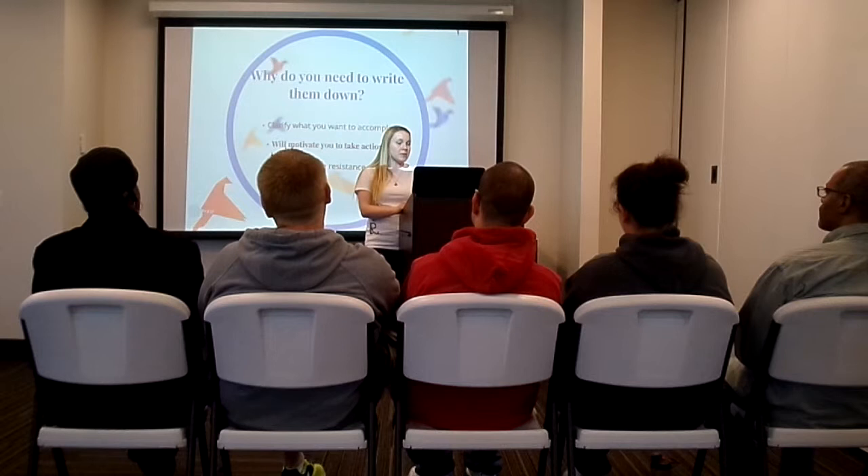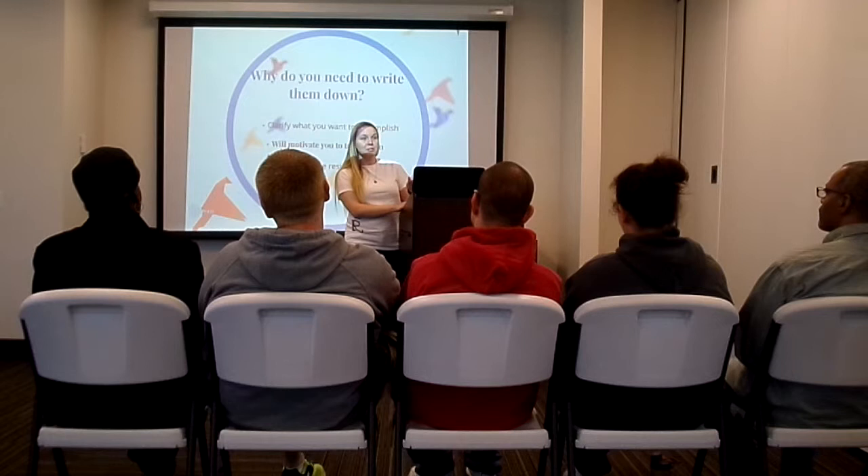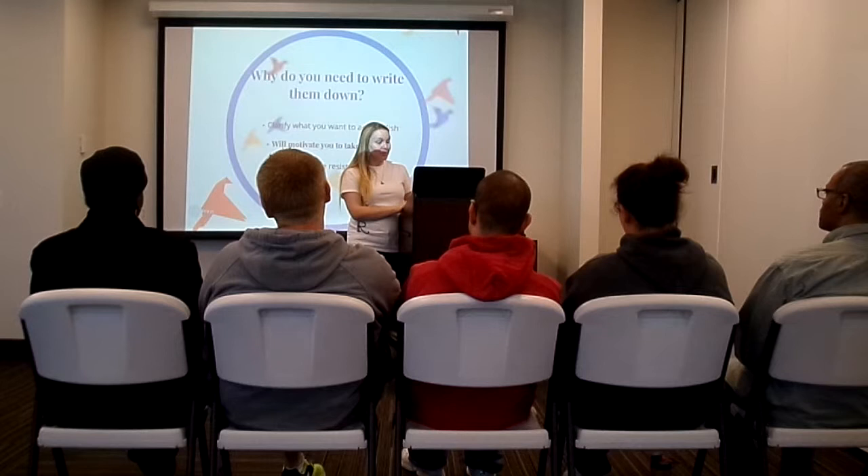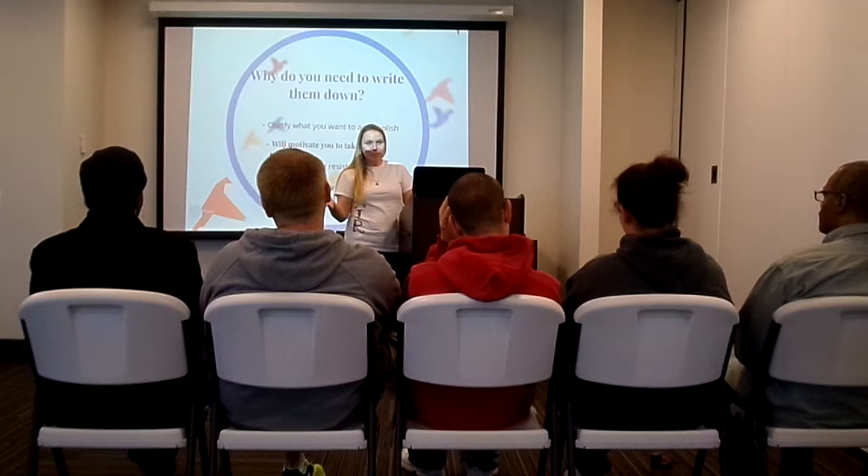Writing goals also helps you overcome resistance. Many of us have been in situations where we tell somebody we're going to do something and they say, "That's just not doable." But if you have a concrete goal with great objectives, it's really easy to argue that you can accomplish your goal. And it helps you celebrate your progress — if your goal was to complete a class with a B or better, when you finish with a B, you get to celebrate.